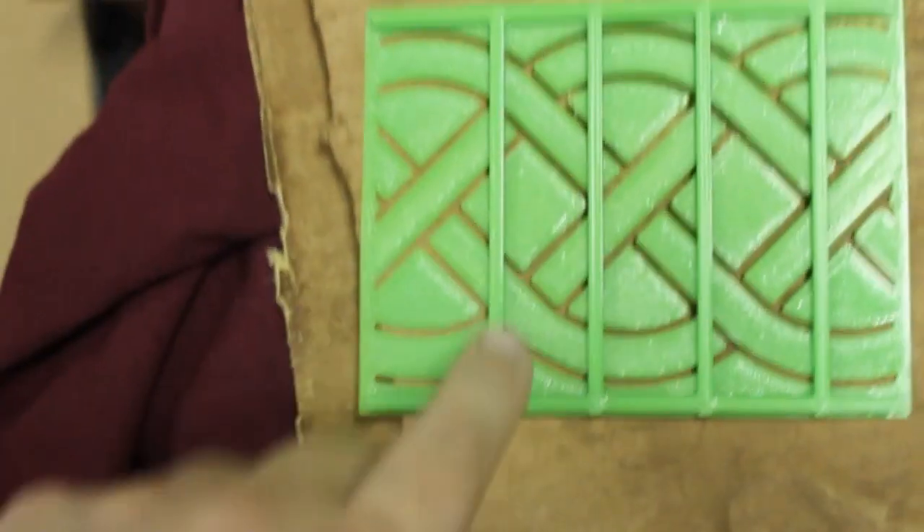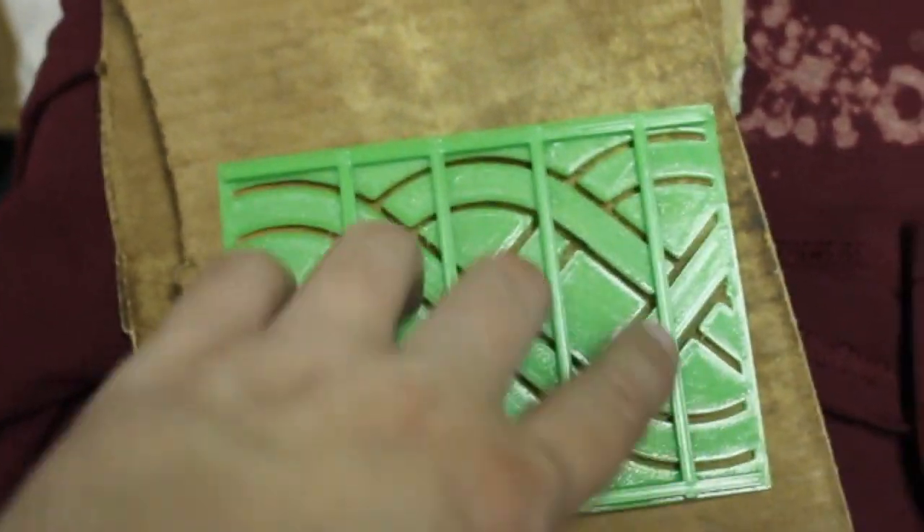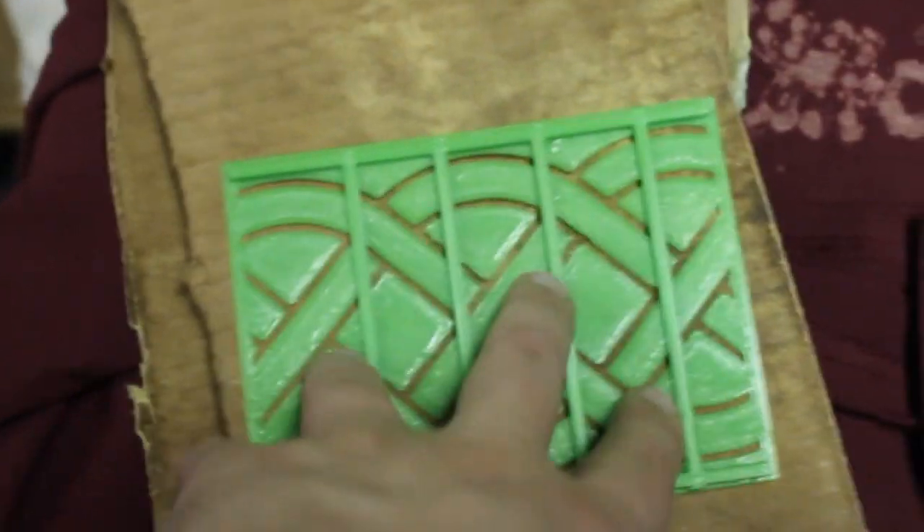When you print these stencils they have to have a rail on top to hold any loose pieces like this. Otherwise you're going to have to manually place the pieces down.